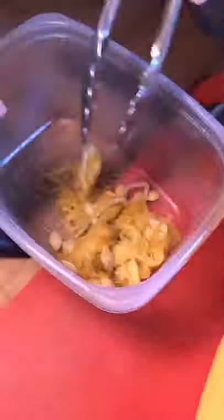Take out the seeds. The noodles are in a circular pattern — fork them free. Add sauce, cheese. Delicious.